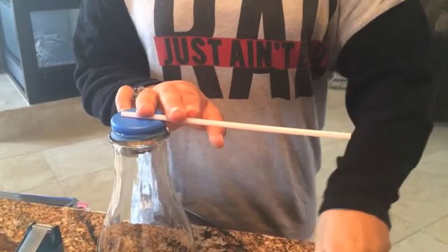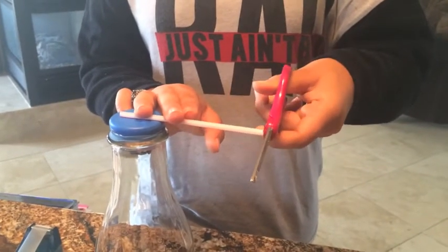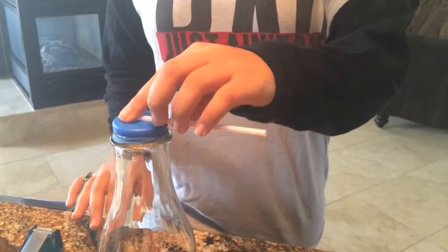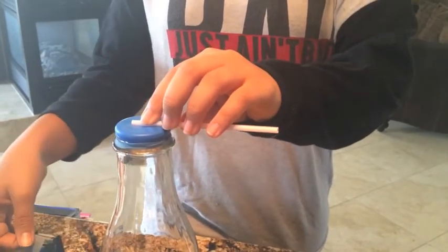Next, we take the straw and tape it to the top of the balloon-covered bottle. This will act as your meter aspect of the barometer. Make sure that there is more straw coming off the bottle than there is on the bottle, and make sure that it's not too long. After you're content with the straw, take a piece of tape and place it about two centimeters away from the hole of the straw.